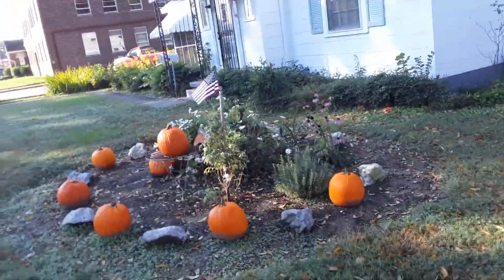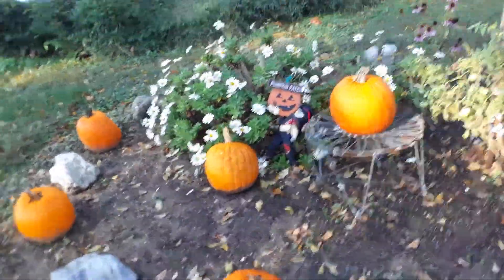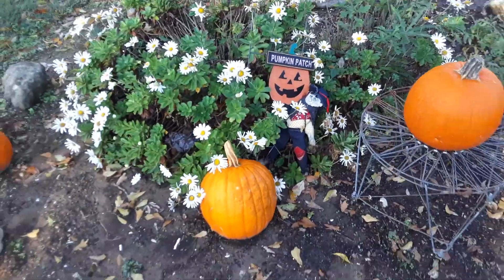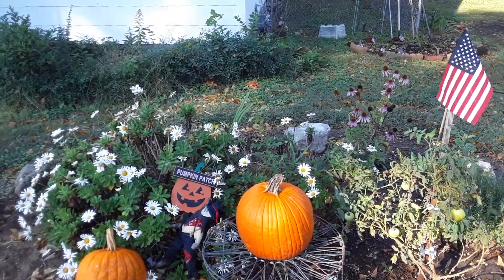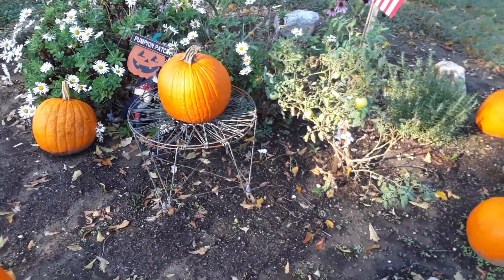Here's the pumpkin patch. You got to look around at the pumpkin patch — here you go, the pumpkin patch, you can see it. And you pick out a good one. You want a big giant pumpkin because you want all that gooey gooey stuff to make pumpkin pies and stuff.